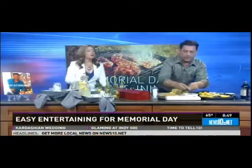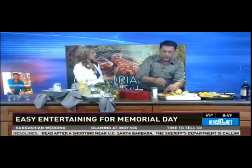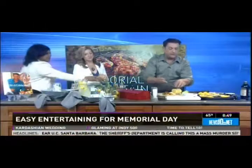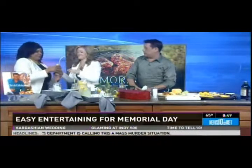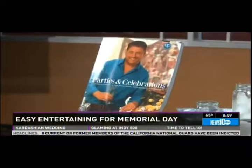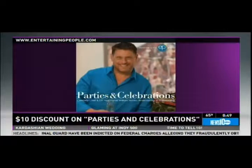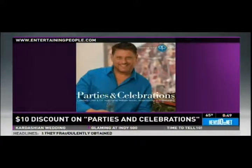Let me get one ready for Darla. A little pulled pork. As you continue to show us what's going on, you also have a deal for our viewers this morning. Yeah, with our new book Parties and Celebrations — you'll find a lot of this stuff in there. It's $10 off at entertainingpeople.com. Just click on book. It's regularly $29.99, now $19.99. What I love about this slider is so many people now have allergies to gluten, and polenta is gluten-free — it's just cornmeal and water.